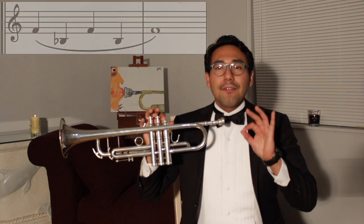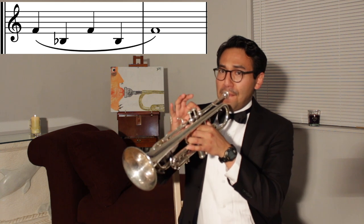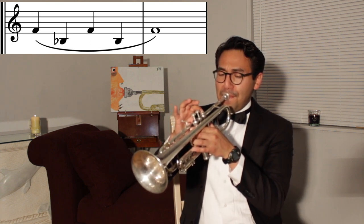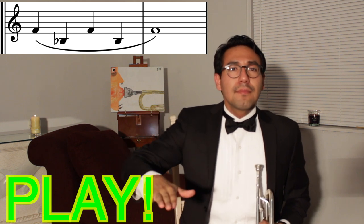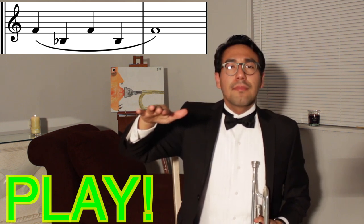Now repeat this pattern with the first valve down. We're going to go from F to low B flat. Try lowering your jaw as you get lower. Go. Good.